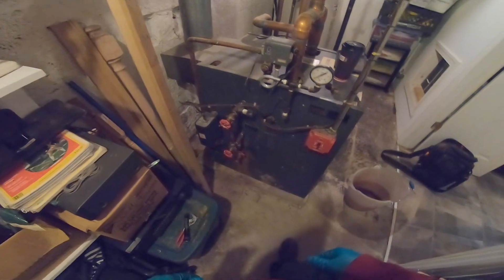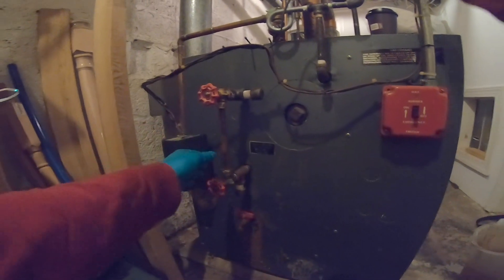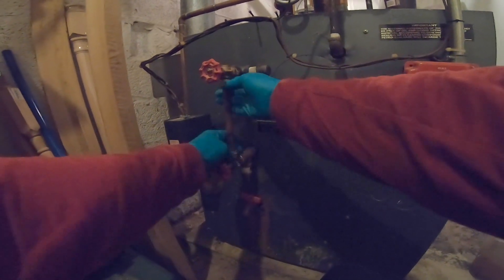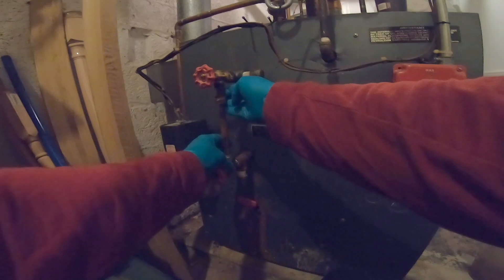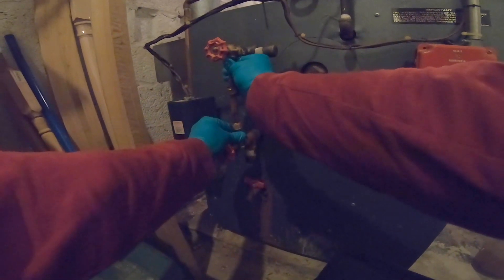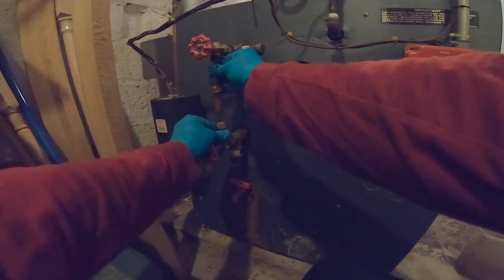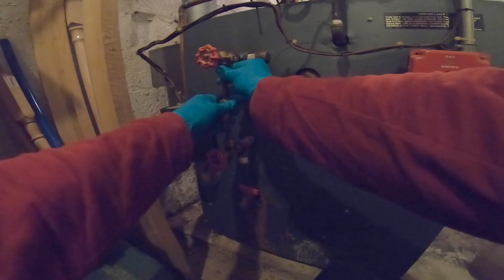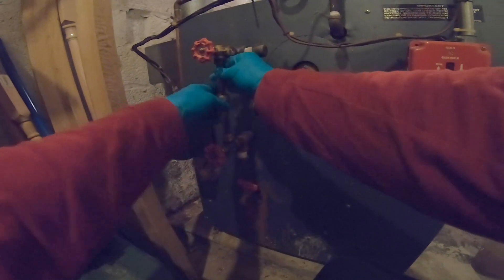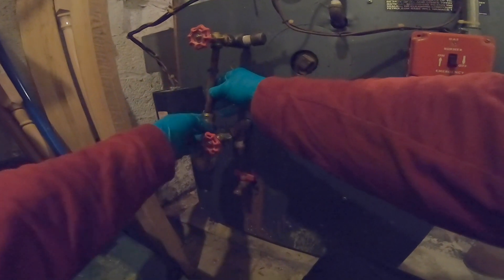Today I'm gonna be changing the sight glass on a steam boiler. First thing you got to do is loosen the nuts — usually they're only hand tight. Try to spin the washers without moving the glass. It's gonna be very hard. If you can't, a little twist up and down, up and down. If they still won't spin, they have to be replaced.